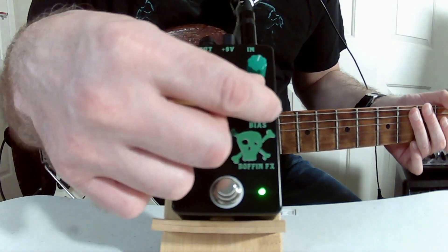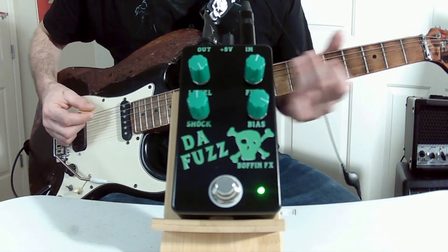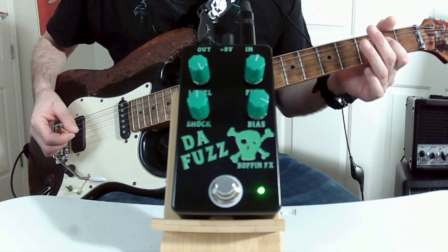So there you have it — this is the Fuzz from Boffin Effects. Classic tones.